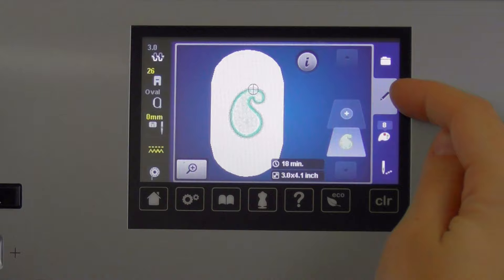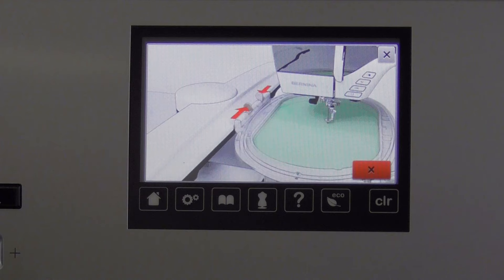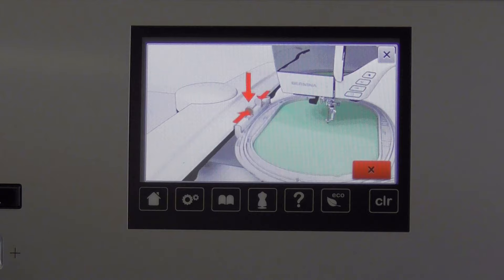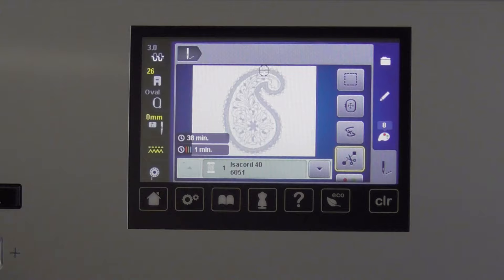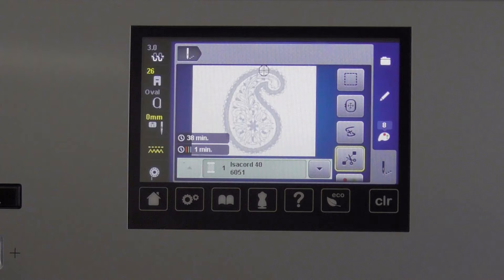If you just want to get to stitching, you can skip from the edit screen straight down to stitch out. When I touch stitch out, the embroidery arm moves over and I get the animation showing I need to put the hoop on the machine. Slide the hoop under the foot and put it on just like before. Once it's on, it tells me it's going to be moving around, so make sure nothing is blocking the embroidery arm. Hit the check mark and you go to the start point of the first color. Once the green light is flashing, you're ready to stitch out.